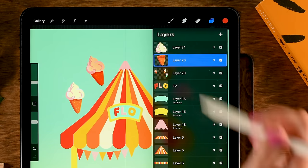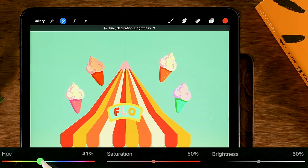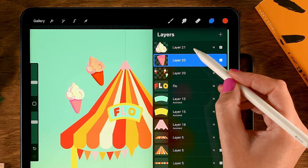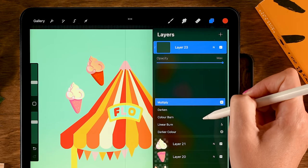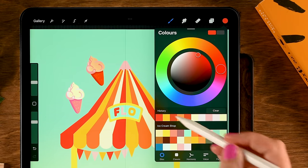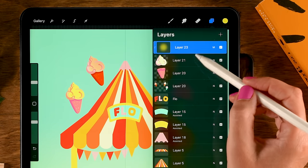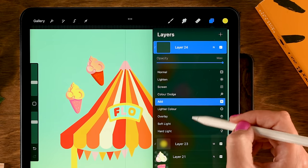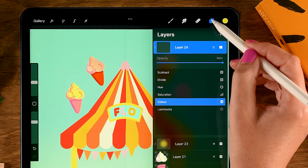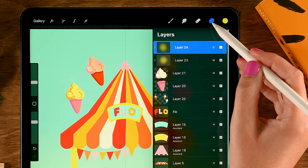For the top ice cream, change the cone color using Hue Saturation Brightness to something more pinkish, and turn up the brightness. For the cream, add a Clipping Mask layer set to Multiply, scroll up and grab a yellow — the second color in the first row. Then add another Clipping Mask layer set to Color blending mode to add more yellow to darker areas. Now pinch all four ice creams together.